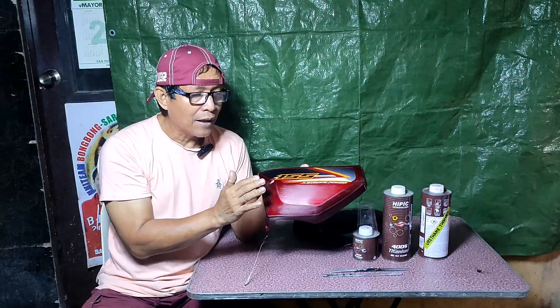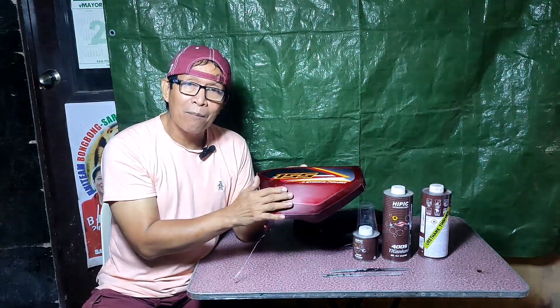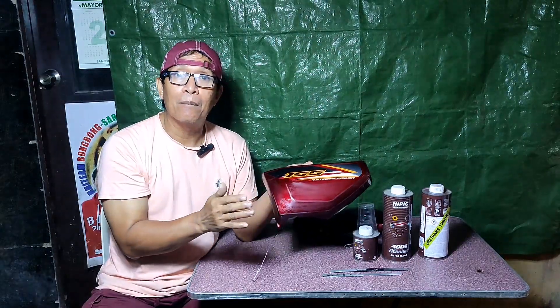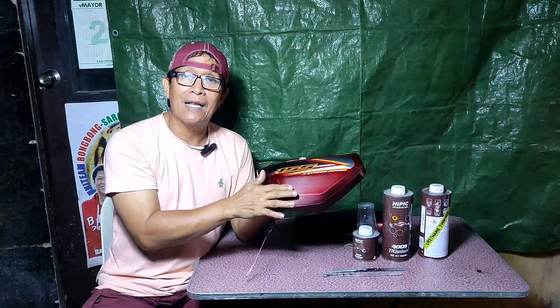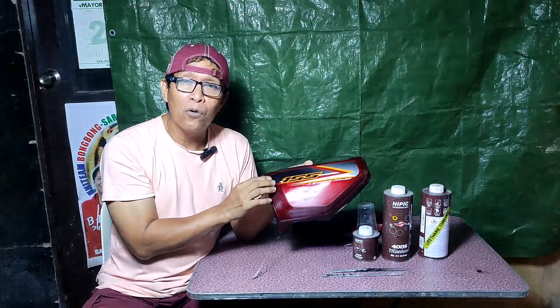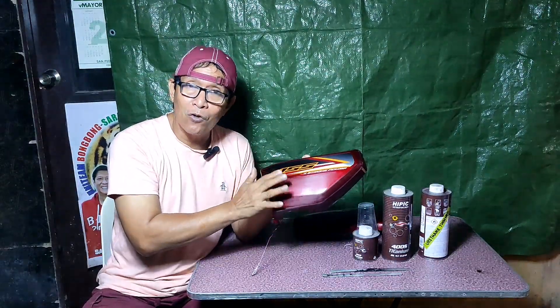Dito po, i-permanent na po ito. Kasi after ma-repaint ng base coat, applyan po ito ng top coat clear — minimum of 3 coats, hanggang 5 kung gusto nating hindi masalat ang sticker. May mga sticker pong reflectorize na nalaluto ng top coat clear, kaya ang first coat noon ay mist coat muna.